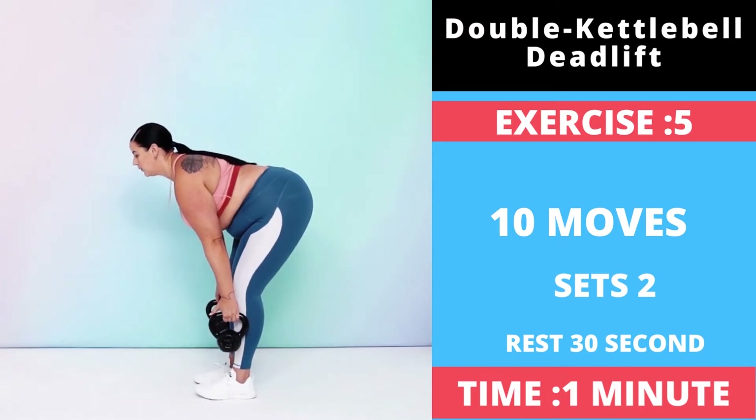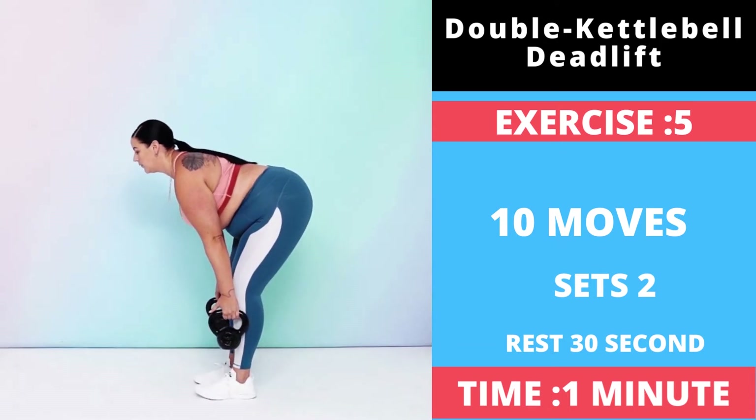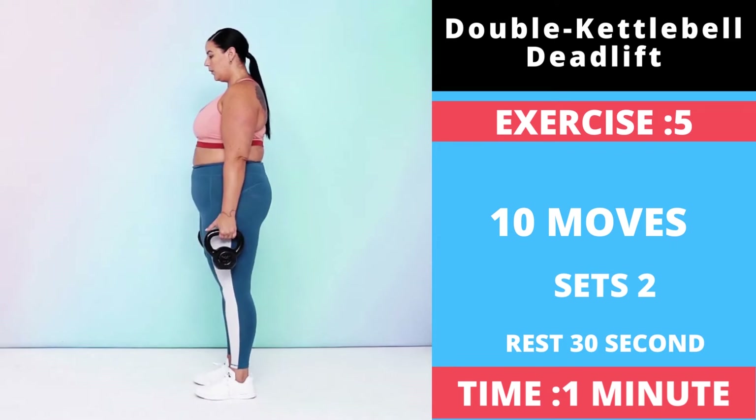Pause at the bottom, then slowly stand back up to return to starting position. Squeeze your glutes at the top. This is one rep.